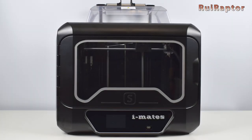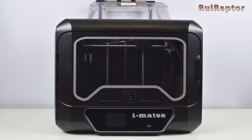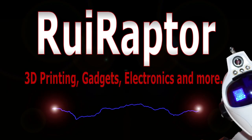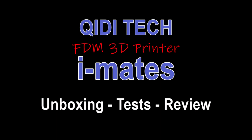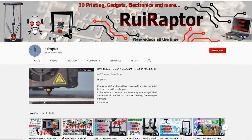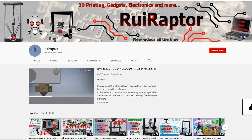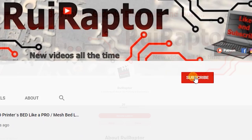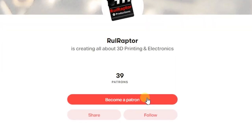Hi guys! In this video we have a KDI Mate S 3D printer to test and review. You want to know all the details? Then stay tuned! Welcome back! My name is Rui and this is the RuiRaptor YouTube channel. If you want to help us out, you can by giving this video a like and subscribe to the channel. You can also help by joining our Patreon page or by clicking on any of the affiliate links posted below in the video description.